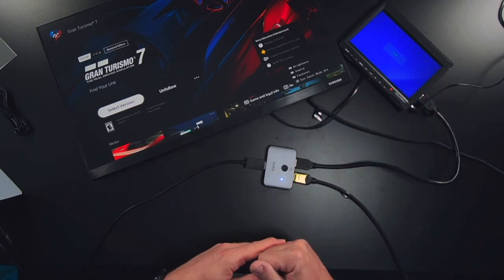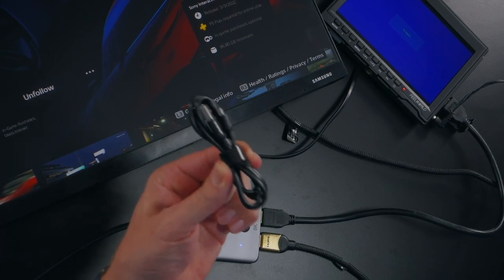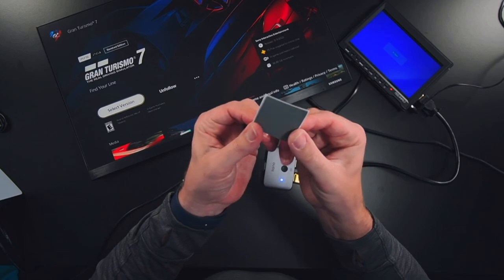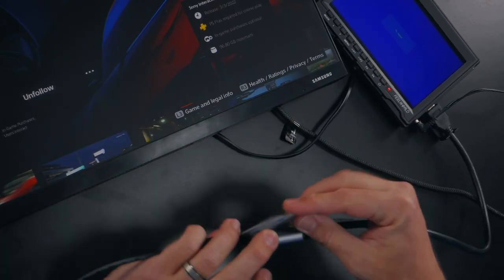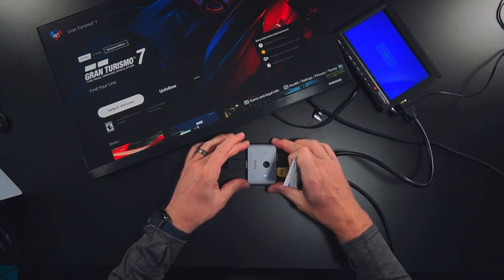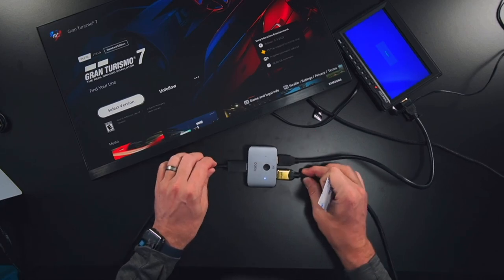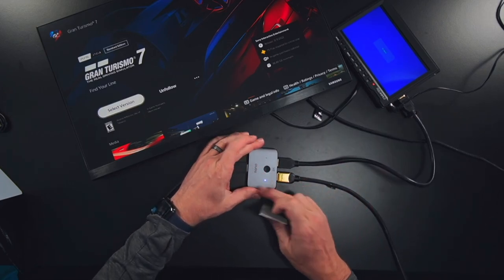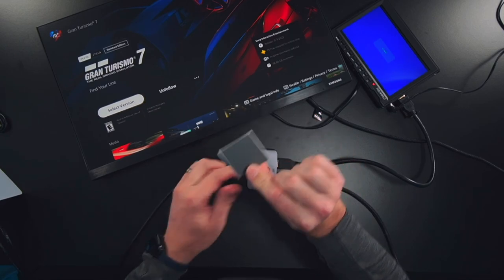The second monitor detects the signal and turns on — voilà, you can see the PS5 output on this device, and the first monitor has turned off. I still haven't plugged this into power because these are just regular HD monitors — not running 4K or 8K — but at higher resolutions you'll want to plug in the power. Also, at the bottom of the box I found a little rubber pad that goes on the bottom of the device to keep it from sliding around on your desktop. It's pretty lightweight though, so with thick HDMI cables plugged in it won't sit perfectly flat — I'd recommend 3M double-sided tape to keep it down.